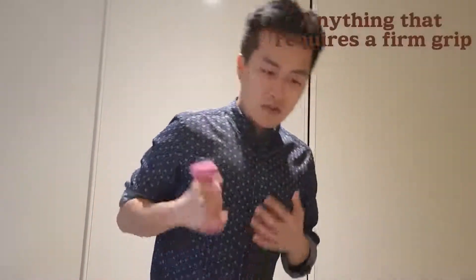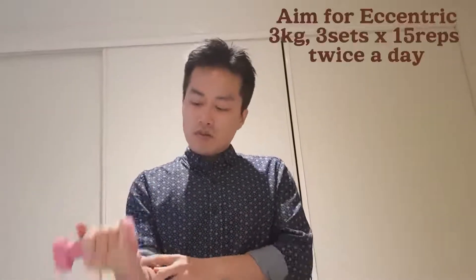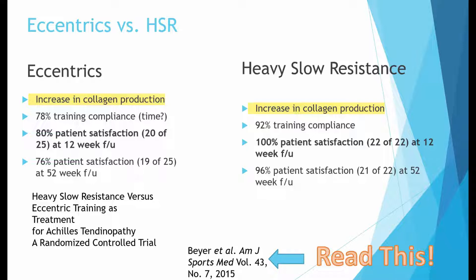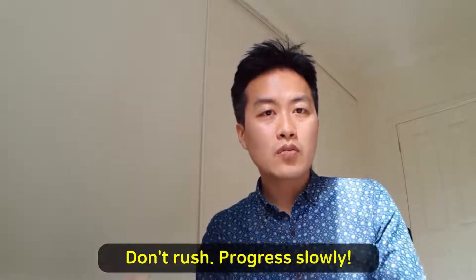It can be barbell rows, biceps curls, or triceps exercises — anything that involves gripping hard. The dumbbell should be a little heavier than in normal eccentric exercises. My recommendation: do eccentric exercises with light weight first — 1, 2, or 3 kilos, 3 sets of 15, twice a day. If you can do them without any problem, move on to weight training. There is evidence that slow heavy resistance training is as effective as eccentric exercises, so as long as you have an eccentric component, the exercise can be effective. You also need to work on sport-specific activities depending on your goal — if you're a golfer, work on speed; if you're a weight lifter, work on loading. I hope this video helps — I'll see you next time.